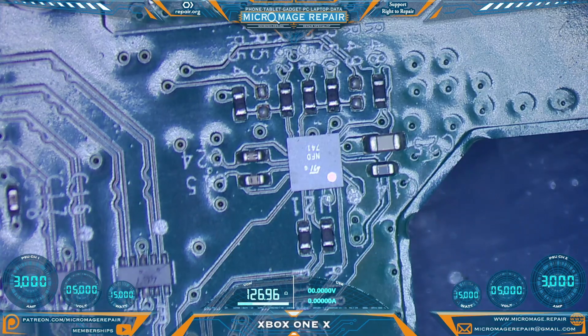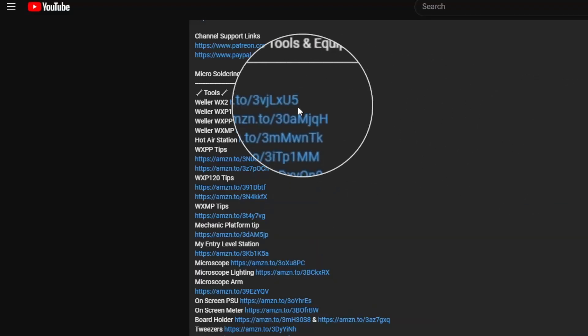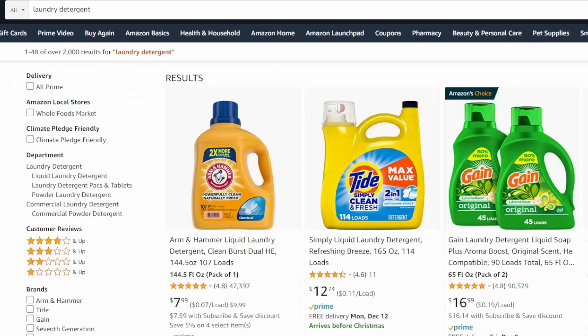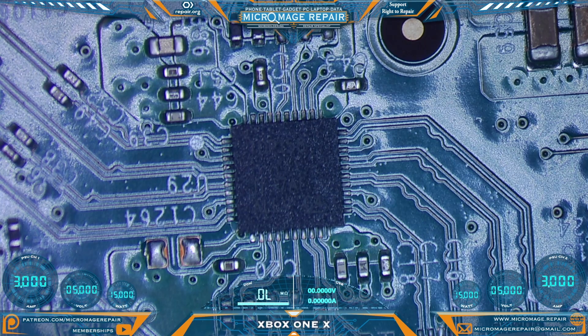Let's get set up to remove that. While I'm setting up, here are my expected temperatures for this job. These temperatures are brought to you by the Amazon associate links in the description — if you click one of those links and buy any of this equipment, or buy anything during that session, a small portion will go to supporting the channel. It won't cost you an extra dime. I'm going to pull the chip, and while the board is still warm, put the new chip back on.